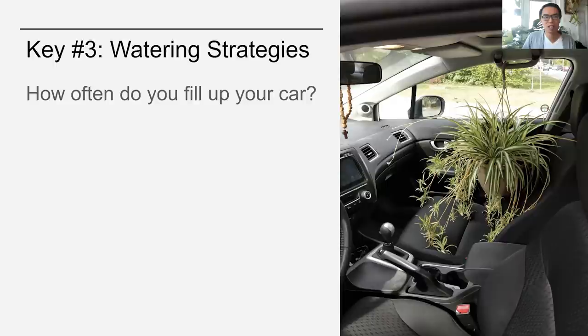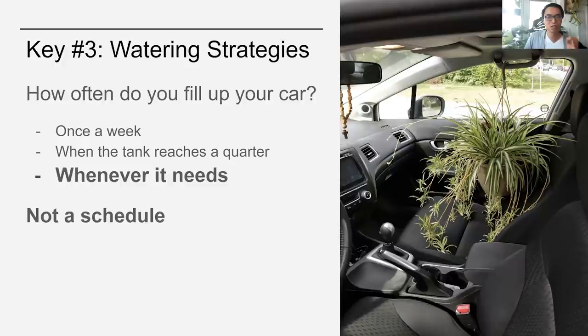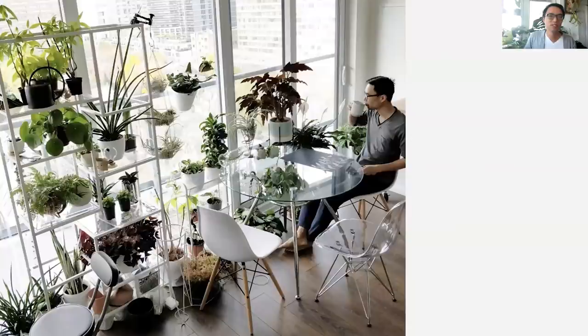The third key is watering strategies. To illustrate this, how often do you fill up your car with gas? Maybe you'd say when the tank reaches a quarter, but basically it's whenever it needs it. So even if I have a Honda Civic and I put gas in it once a week, that doesn't mean that just because you also have a Honda Civic, you need to do the same. For plants, it works the same way — it is not a schedule, it is based on need. That's why when people ask how I keep track of watering all my plants, I tell them there's nothing to keep track of because it's not a schedule. It is based on observing the soil dryness.